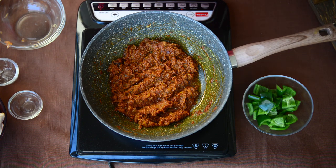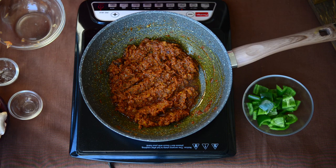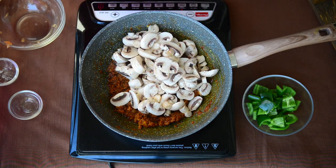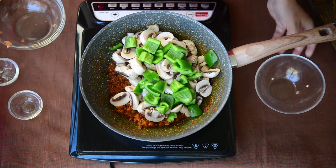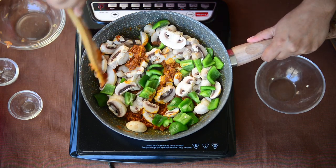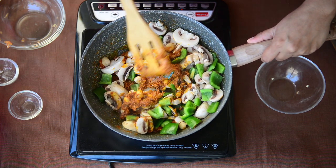The masala has fried well and you can see all the oil oozing from the sides. Now we add our chopped mushrooms and capsicum to it. You can also add some green peas to this curry if you wish to, but capsicum gives a very nice spicy kick to it so I really recommend adding it.